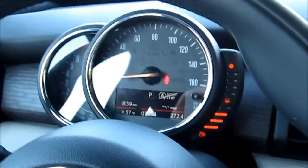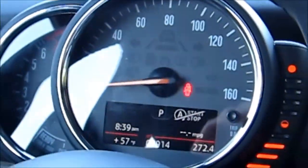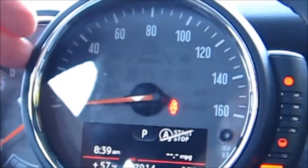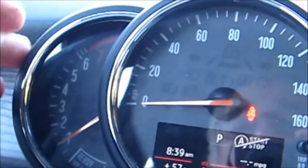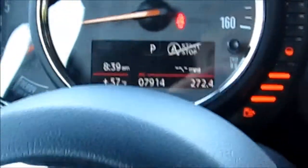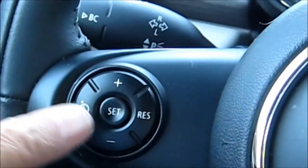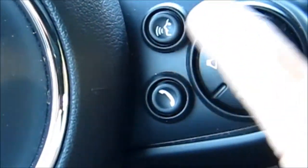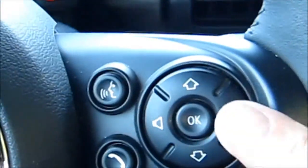On the dash, in the driver space, we've got the big large gauge here that Mini has become famous for, as well as the large tach. On this side we've got a nice little LED countdown on our fuel gauge. On the steering wheel we've got our thumb controls for cruise control, our audio system, our Bluetooth, and our voice-activated nav system.